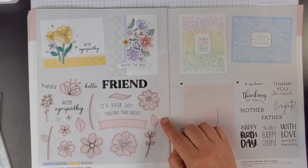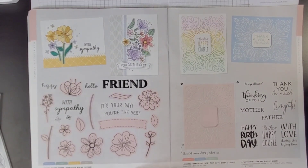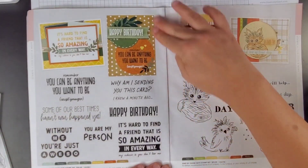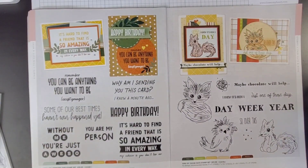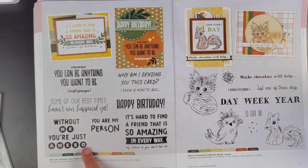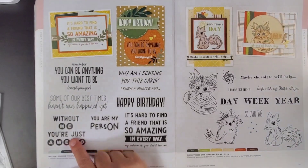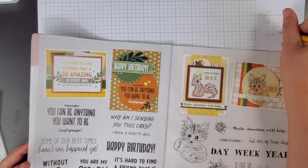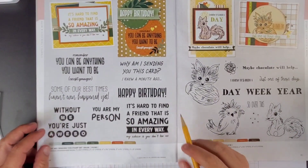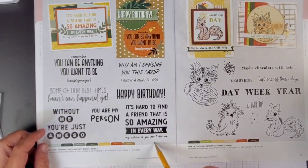This one right here — the Pretty Posey stamp — I didn't get this one either. It is cute though, but you know, can't get it all. This one is one of the first ones I showed you, so I skipped ahead. This one is cute too — it's a words set, it's called 'Why Am I Sending This' stamp set. So it says: 'Remember, you can be anything you want to be, except younger.' 'Some of our best times haven't even happened yet.' 'Without me, you're just also.' 'You are my person. It's hard to find a friend that is so amazing in every way. My advice is you don't lose me.' I'm going to write that down — D2180.